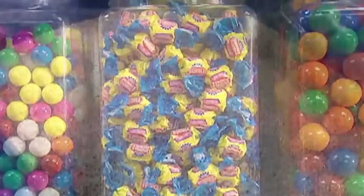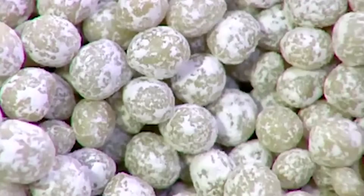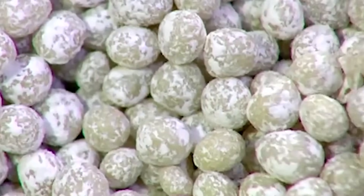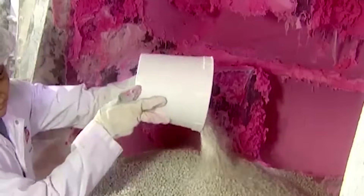It all starts with a gum base, the stuff that makes gum chewy. The base is synthetic, made from plastics, rubbers, and sometimes tar.